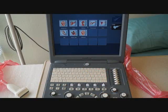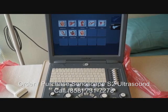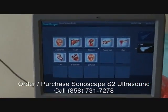This is the Sonoscape S2 portable color ultrasound, and it has a lot of functionality. It's very popular for OBGYNs when you need Doppler and color pulse wave Doppler — this machine will have that. It has all the preset and calc software built into it.